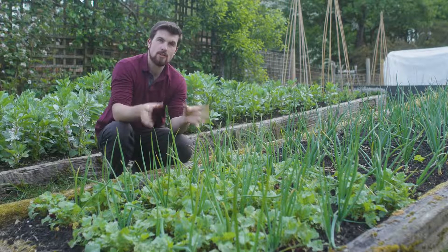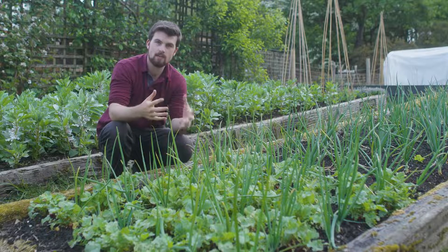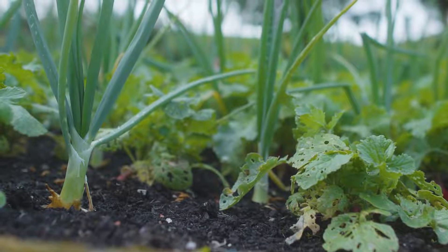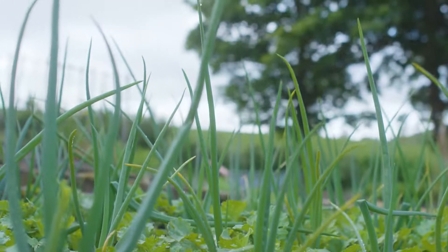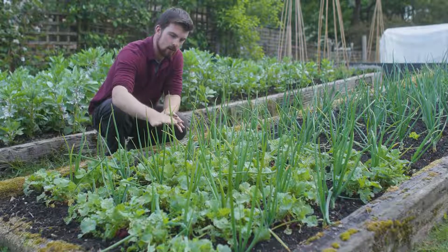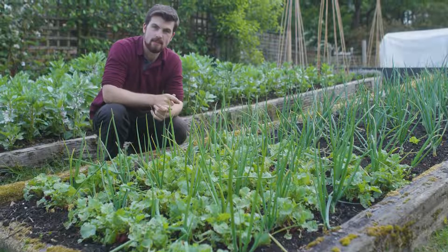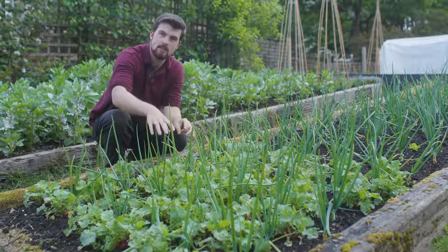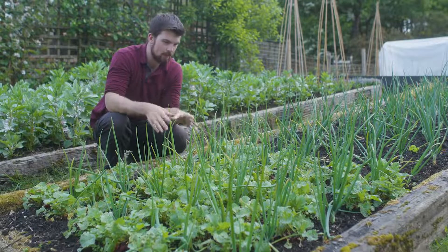An important lesson here with intercropping is that if you want to grow two crops in the same area you've got to take note of the size of plants. There's no point growing two things that are going to grow to the same height because they'll smother one another out. Here we've got the onions as an emergent layer coming through, and then almost as ground cover we've got the radish — making use of two different levels of light. If there's a bit of space in the ground that's not going to be utilised, fit something in it.